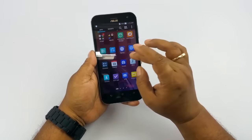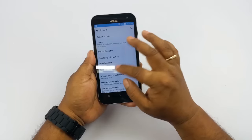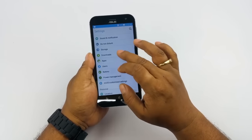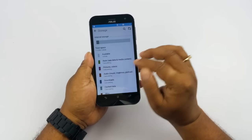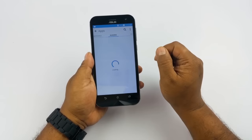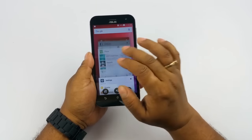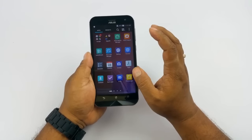This device is powered by Android Lollipop. I can go to settings and confirm that — it's Android 5.0, not 5.1; we haven't got any updates yet. Going to storage, out of 128GB it shows 112GB available. Checking RAM usage, out of 4GB, 2.3GB are available when there's nothing much running in the background. I think 2.3GB free is good enough.